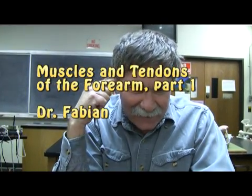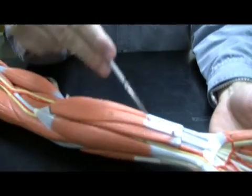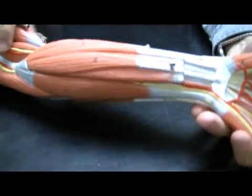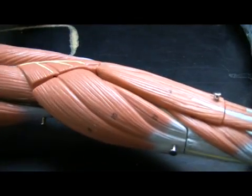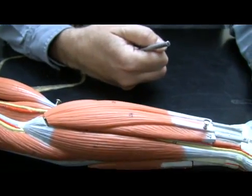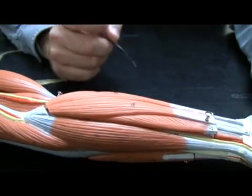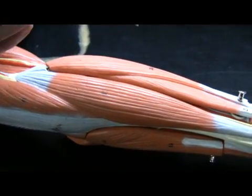Let's take a look at some of the muscles of the forearm. We're going to look at the flexor muscles, which are in the front of the forearm, and the extensor muscles, which are in the back of the forearm. We'll also deal with a couple of other supinator and pronator muscles as well. Let's begin with the flexors — what I'm going to call the superficial flexor muscles.